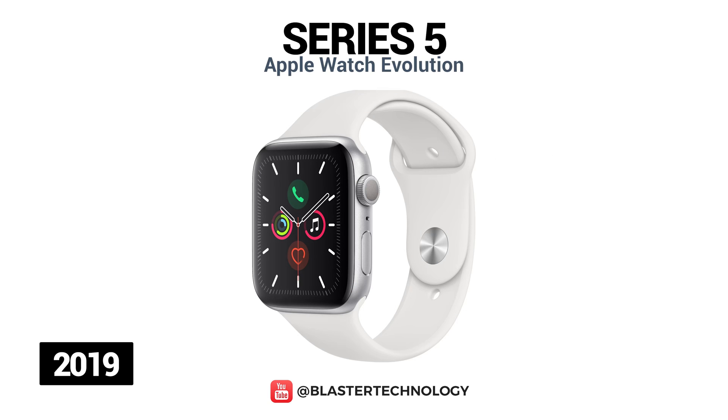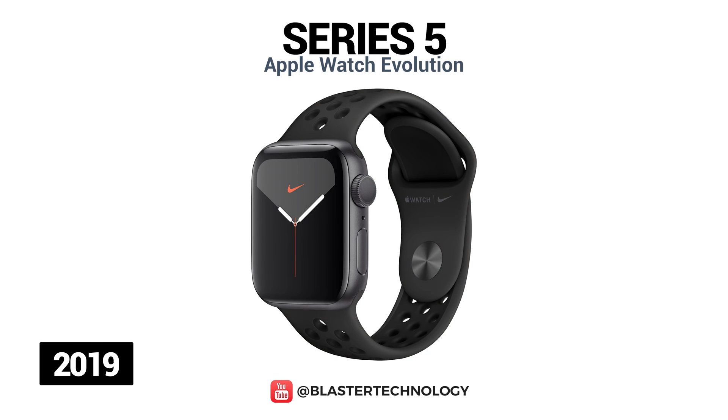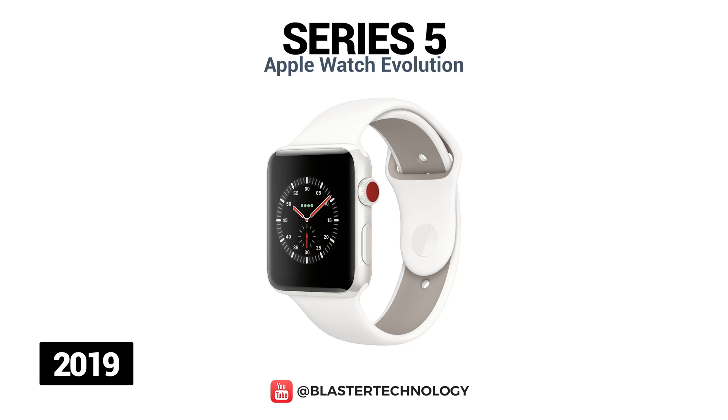The Apple Watch Series 5 is available in the following variants: standard aluminum, a cellular model made of aluminum and steel, Nike Plus model made of aluminum, Hermes model made of steel, and an edition version made of ceramic or titanium.